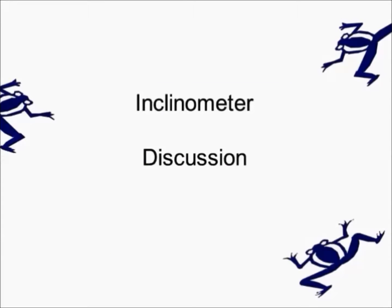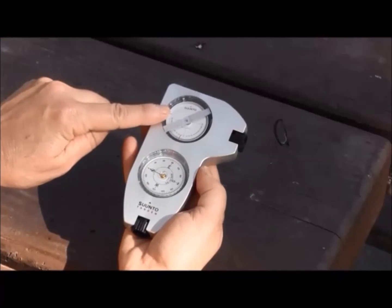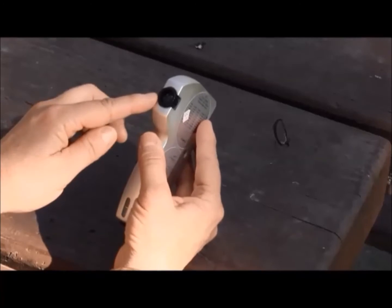This is an example of an inclinometer and compass combination. It consists of a housing handle, an incline wheel with a scale printed on it, and it has a viewer, but it does not have a see-through port or scope.